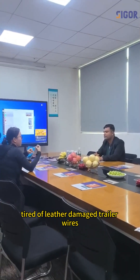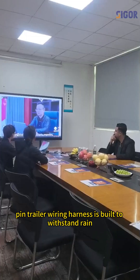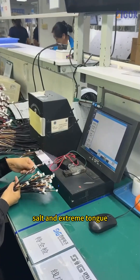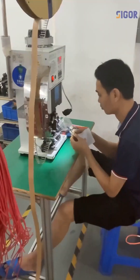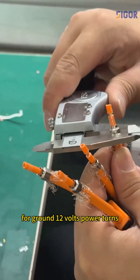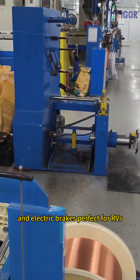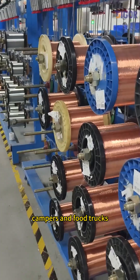Tired of weather-damaged trailer wires? Our 7-pin trailer wiring harness is built to withstand rain, salt, and extreme temperatures. The heavy-duty junction box features color-coded wires for ground, 12-volt power, turns, and electric brakes — perfect for RVs, campers, and food trucks.